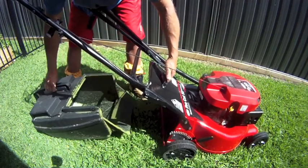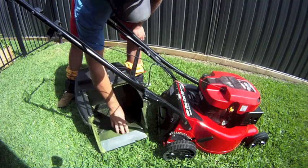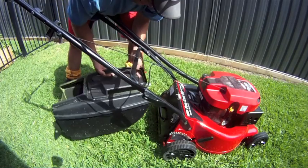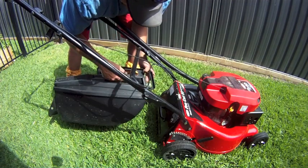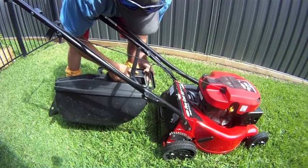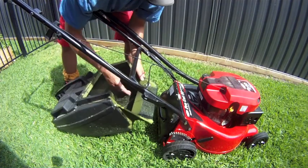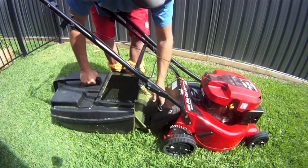It's a solid unit. The catcher is solid — you've got metal plates and nice big air vents, unlike the Hondas with their bags that tend to restrict airflow in wet conditions. This has nice big airflow, and I've used it in rain. It certainly throws the clippings right into the back of the catcher and does a good job.